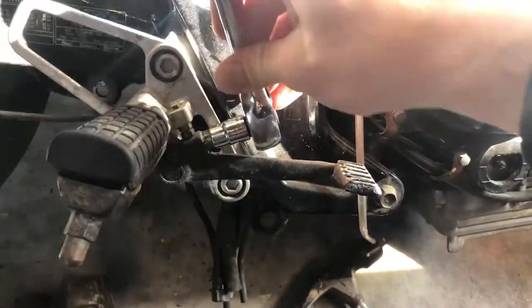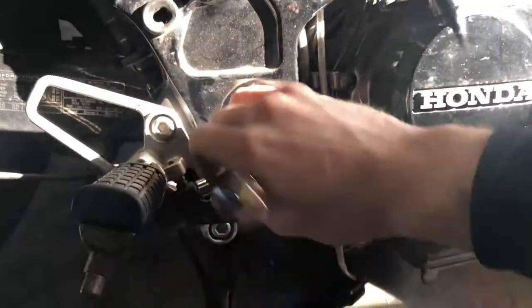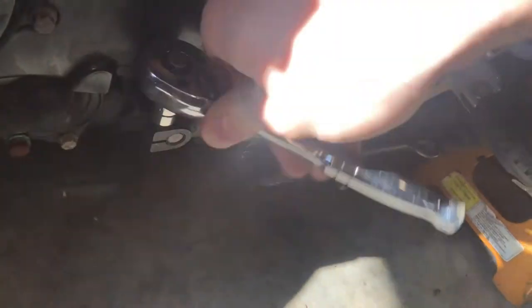The rear brake pedal is something I am going to take off and deal with while I'm doing this painting. The shifter as well. And now I have a pile of parts I can start stripping.